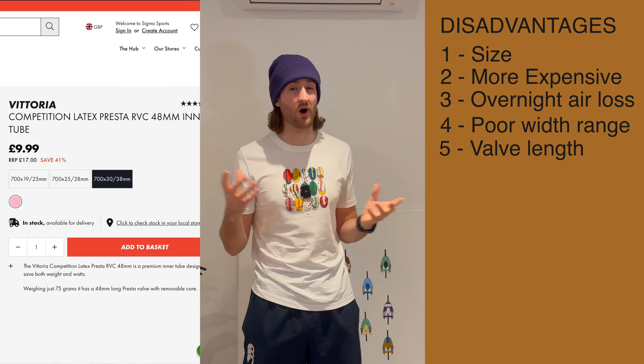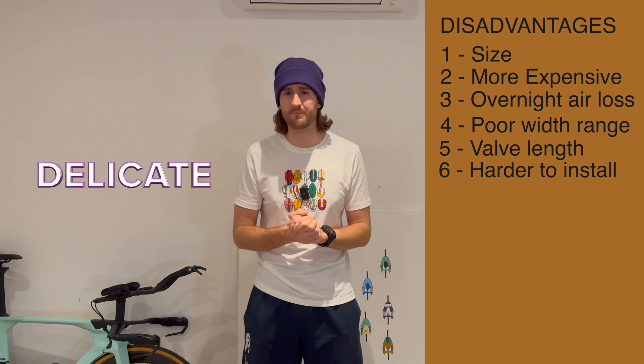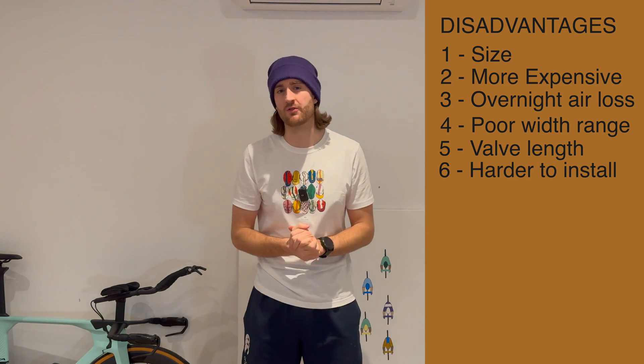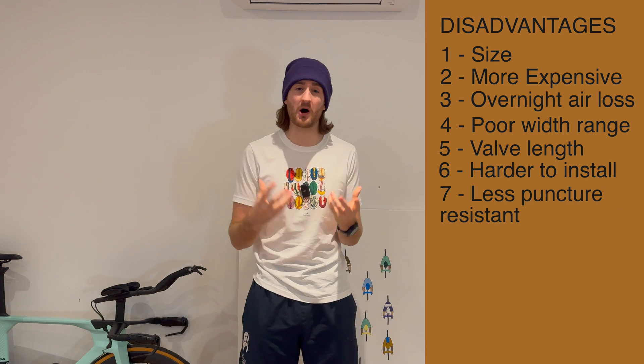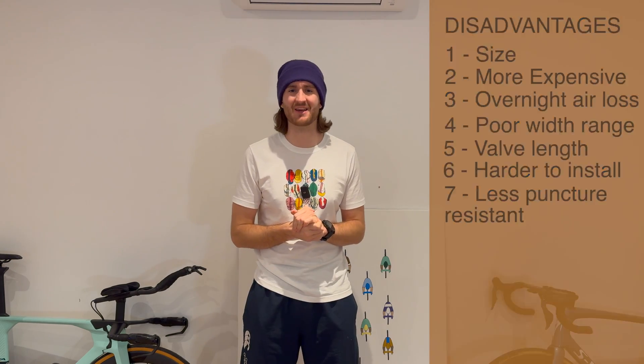The valve extenders don't always work that well. Another disadvantage is that latex tubes are easy to tear when installing, as they are more delicate than Butyl — though this can be solved by being careful when installing and putting the wheel back on the rim. Latex tubes are also said to be less puncture resistant. But if something goes through that tyre, I think you're puncturing anyway. Latex is a great option if you can't run tubeless and still want the fastest race setup you can buy.